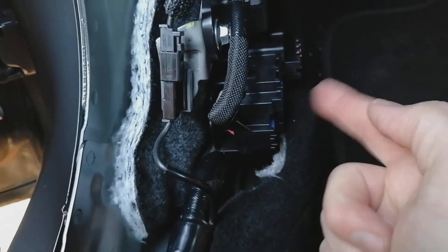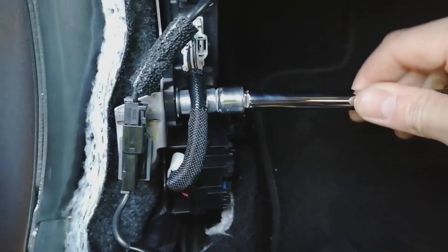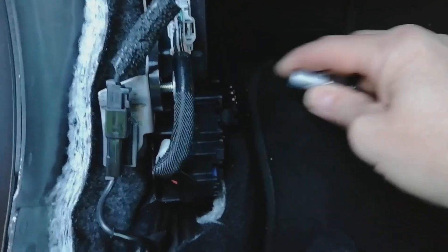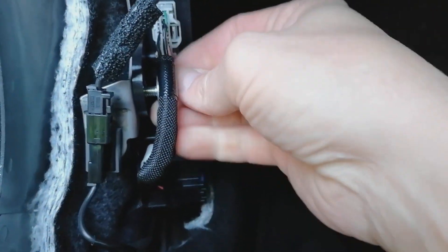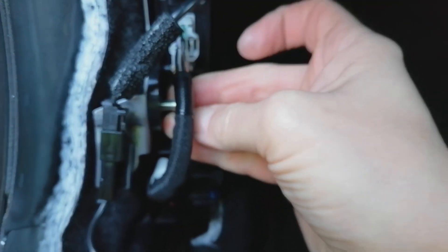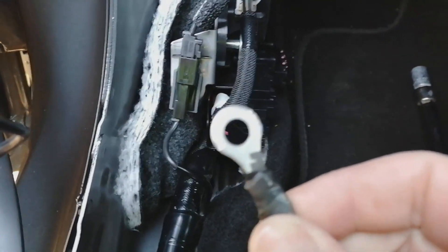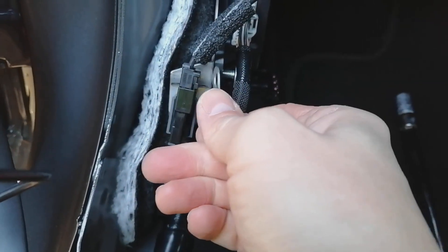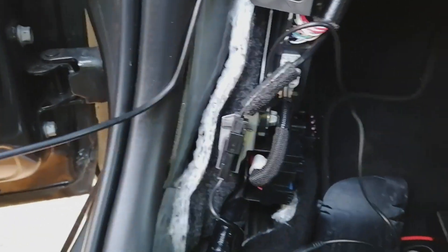Just to update you: this is actually a 10 millimetre bolt, not a 12 as I originally said. Manufacturers seem to like altering stuff for no apparent reason. So we're going to take this out completely. I've popped a ring terminal on the earth lead — I always do this, it makes a nicer connection; I don't like the flimsy little horseshoe that comes on. We're going to slide the earth behind the plastic there, under the bolt, and tighten it back up again.